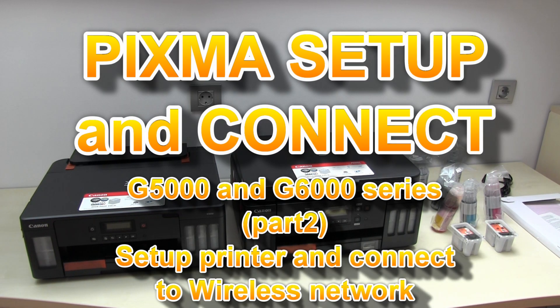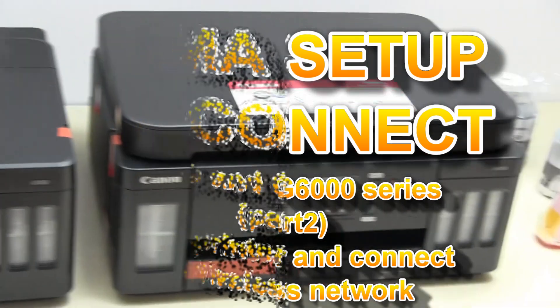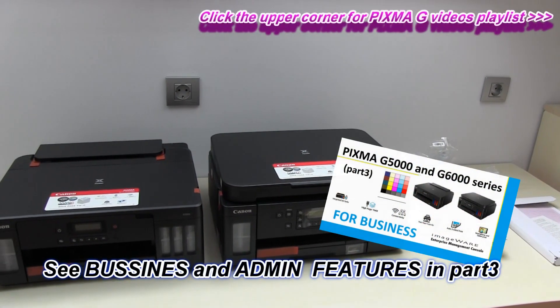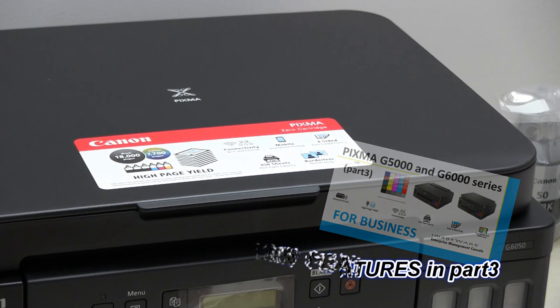Hello! In this video I will set up the PIXMA G5000 Series and G6000 Series models. The setup of both models is identical, so I will only show setup on PIXMA G6000 Series.